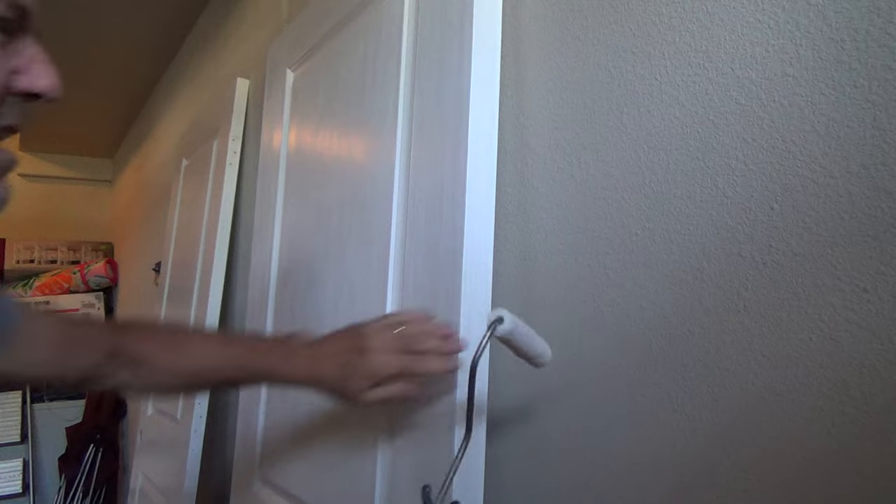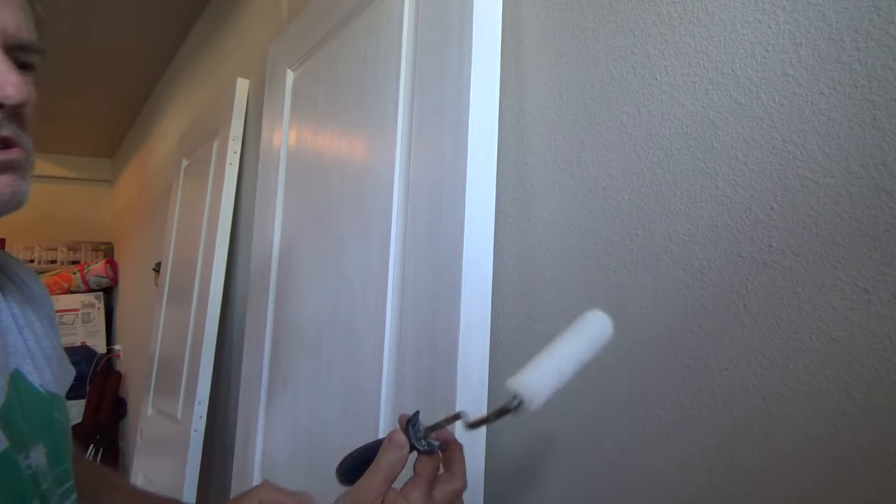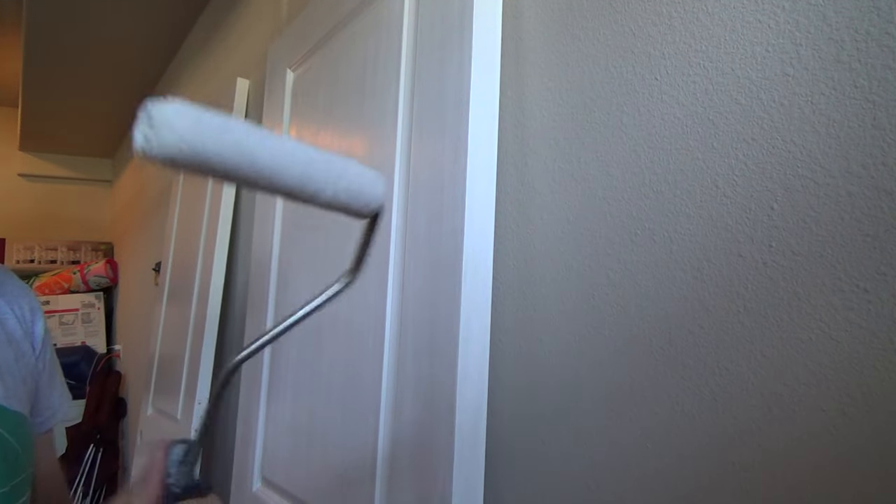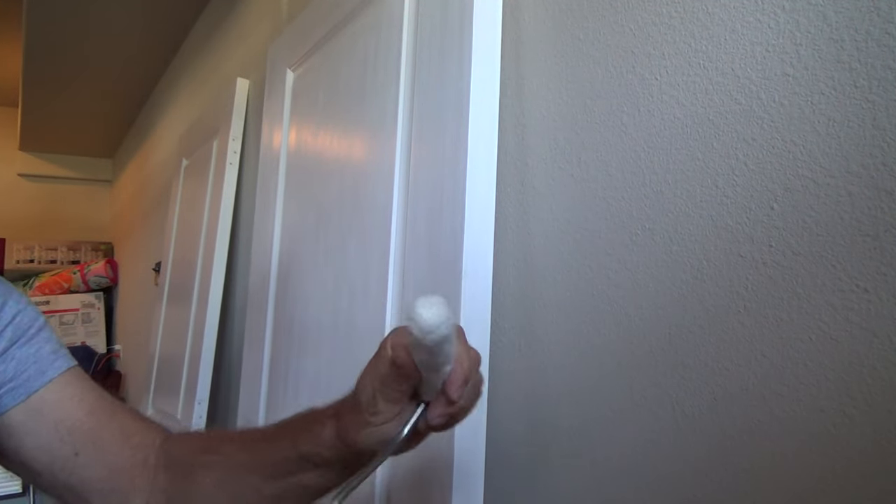Class is now open. I'm getting ready to paint the edge of the doors, and I'm going to use my little mini roller. I'm not going to have my extension pole on. I don't have any paint on here — this is just a dry run.